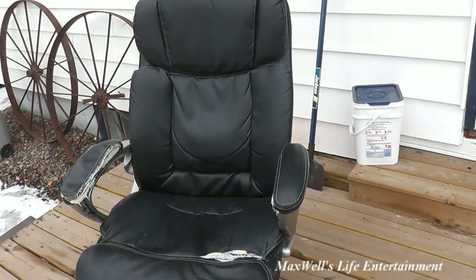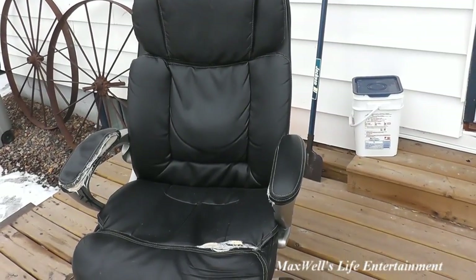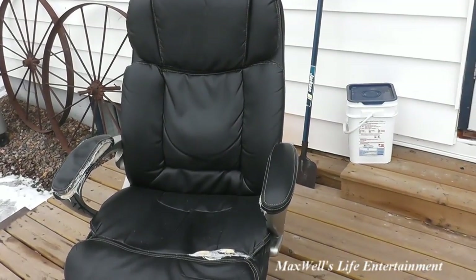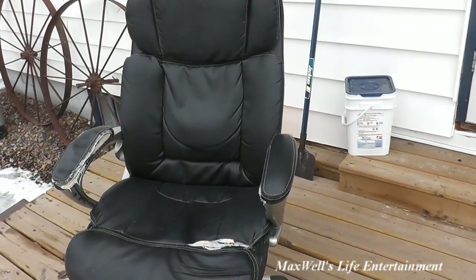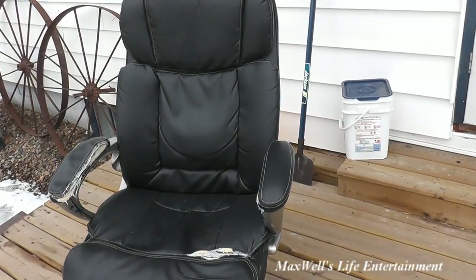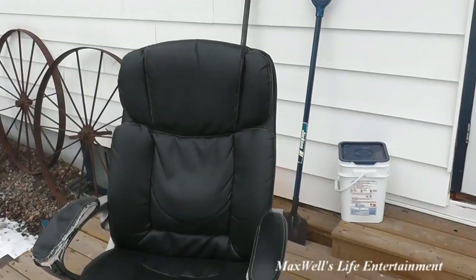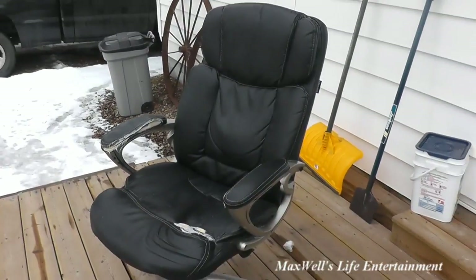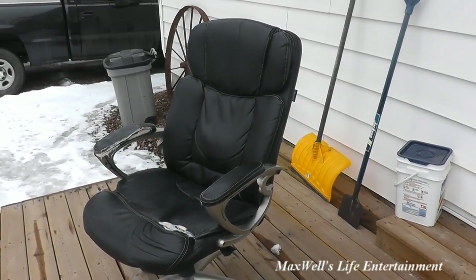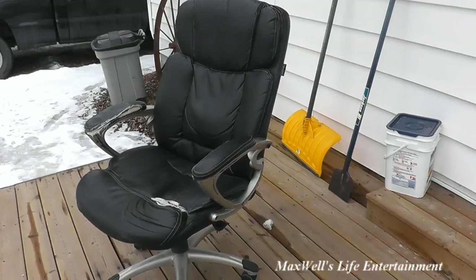You've already seen the unboxing video of the one I got to replace it. I still maintain to this day that this was a very comfortable office chair — even more comfortable than the one I bought to replace it. Hopefully the new chair will last just as long as this one. Pretty much guys, this has been a two-year follow-up review of the Broyhill brand big and tall office chair. As always, thanks for watching Maxwell's World — comment, subscribe, and enjoy.